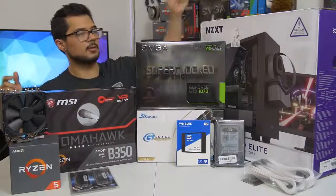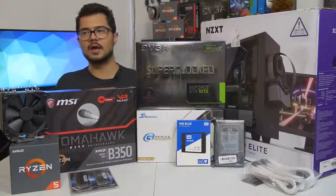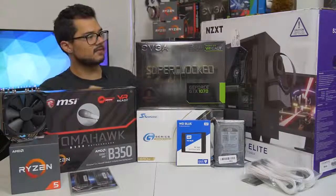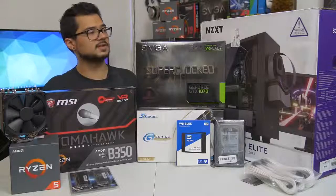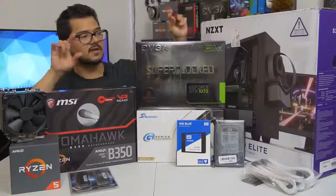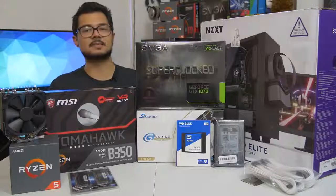Our case of the hour is the NZXT S340 Elite in white. I gave Brandon a couple options — he really wanted a white case, so I gave him this one along with three or four other popular white cases, and this is the one he chose. I completely agree. I love this case — I've built a couple systems in it already. It's got a beautiful tempered glass side panel, radiator support at the front in case he wants to upgrade the cooling later, and it's a really nice chassis for not too much money. I've also included some Phanteks white sleeved extension cables to make things look nice and pretty.